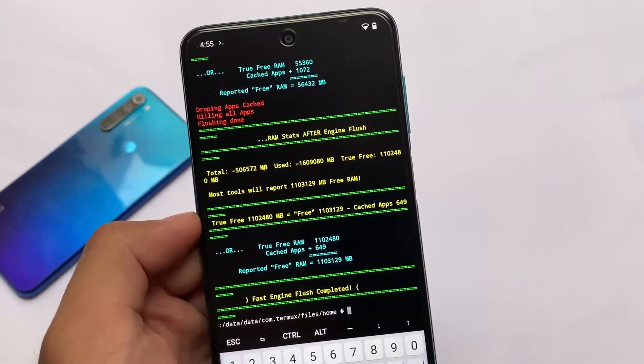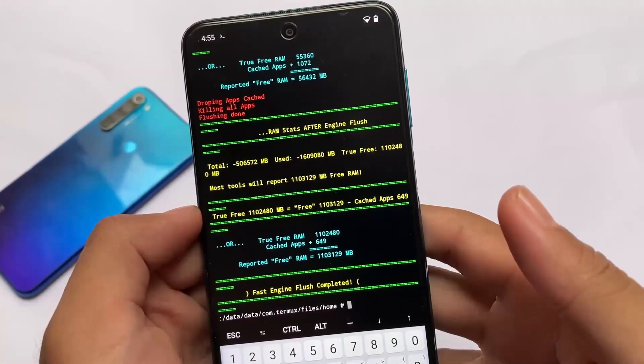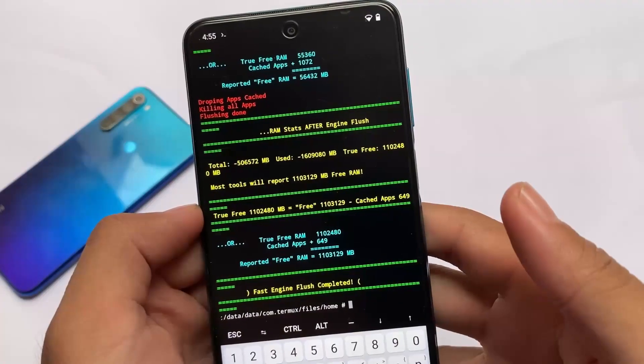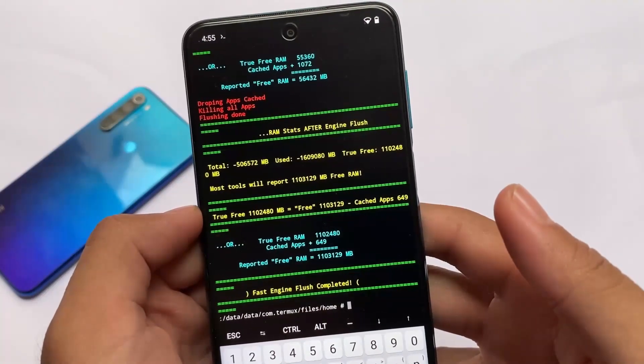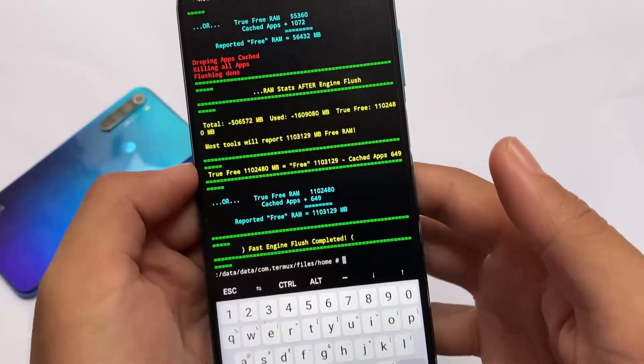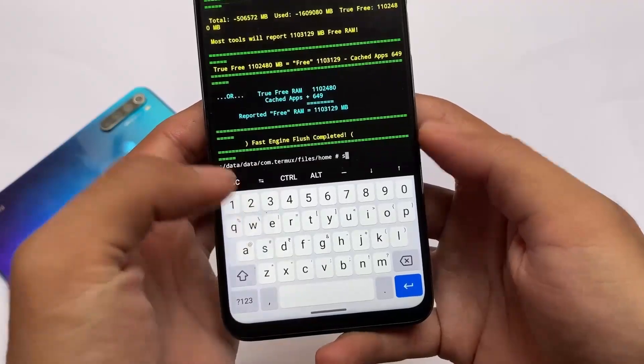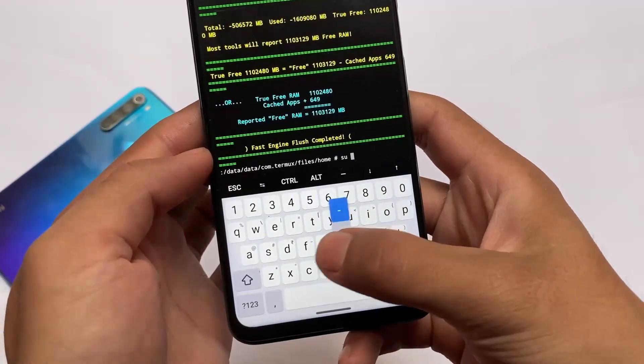Try at your own risk — I'm not responsible for anything that happens to your device, as these things might cause some harm. As you can see, free RAM is now more than what you were expecting. It might be a little bit tricky or complicated for you, so again, try at your own risk.